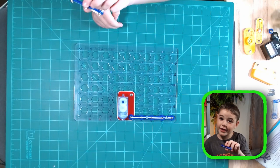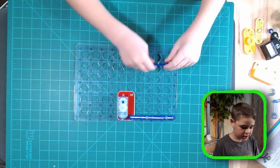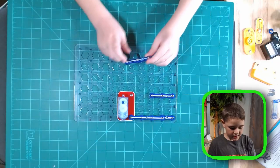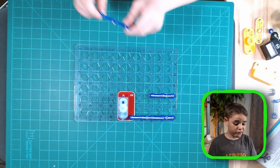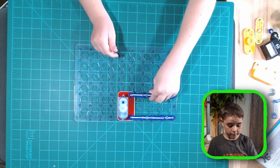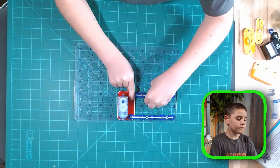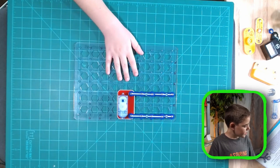Next we need a three-snap wire. This is bigger than the two but smaller than the four — it can connect three points. Let's put it at C1 to C3. Then let's place another three-snap from C3 to C6.